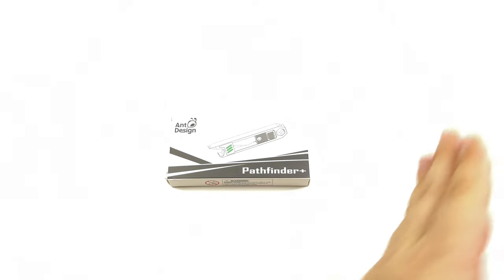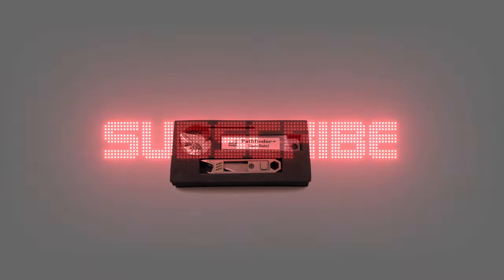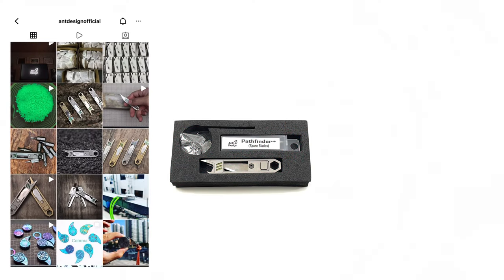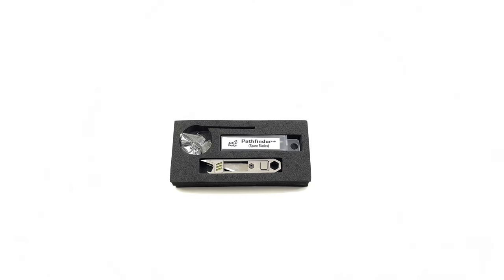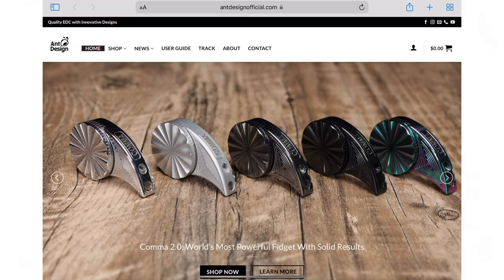Let's unbox it — the AntDesign Pathfinder Plus, a keychain multi-tool knife. Pretty cool. I found them on Instagram at AntDesignOfficial. It looked like they had a pretty cool knife design, so I checked it out. It is a knife with different extra multi-tool features. They also have a Facebook page and the website is AntDesignOfficial.com.